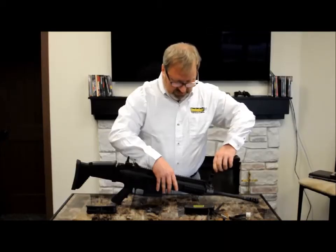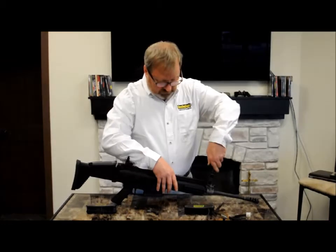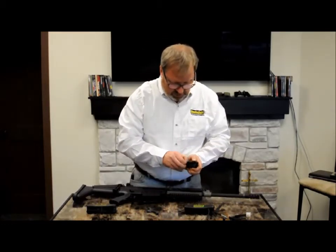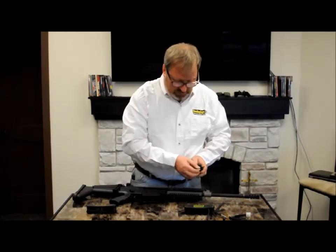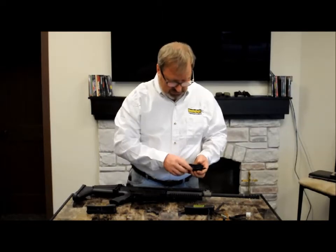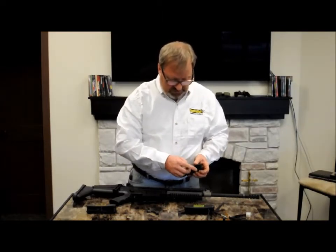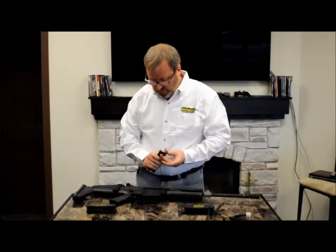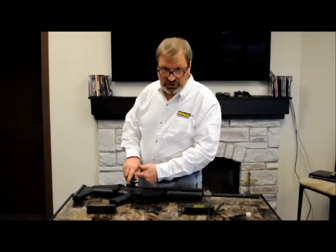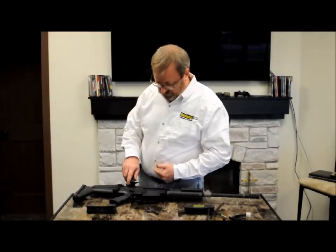Once the detent is pressed down, the front sight can be turned a quarter turn at a time. There are also two wire probes used to clean out the various gas ports — I'll show those in a second. Finally, there's a small screwdriver designed to fit the small screw in the top of the selector switch, which needs to be removed in order to take down the trigger group.